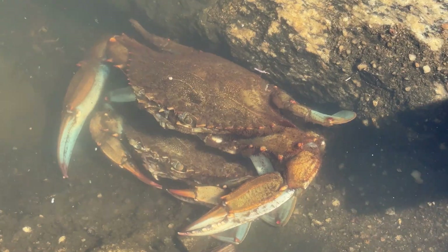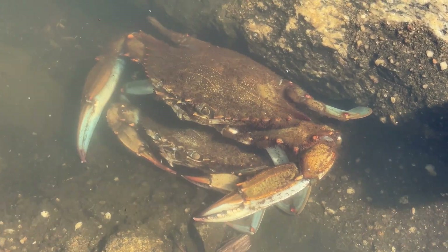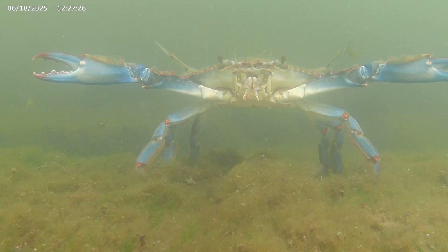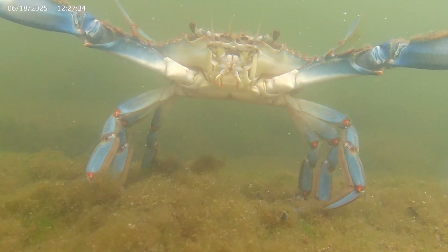But how do the crabs choose which crabs to pair up with? The answer lies in the blue crab mating dance. The male will begin by looking like this — he raises his body up higher than usual by extending his walking legs and holds his claws out to the side.